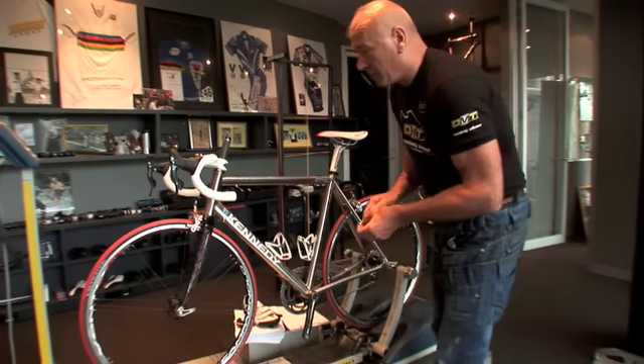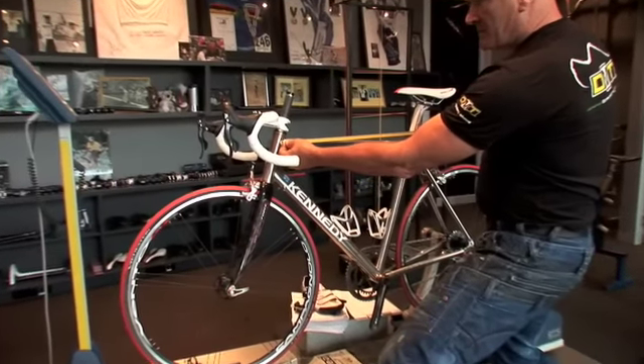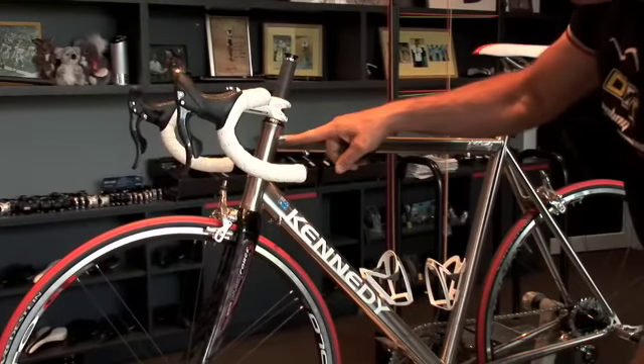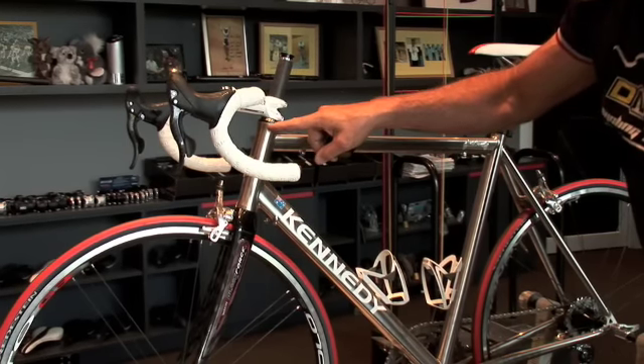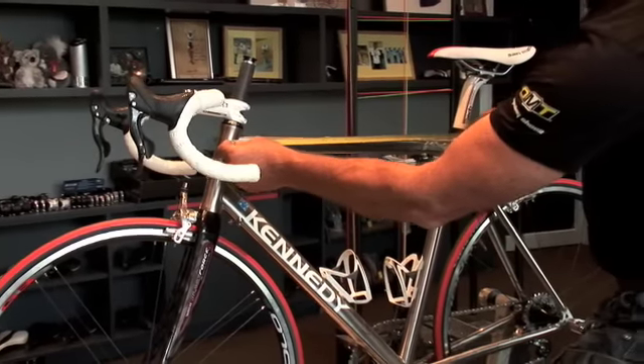To measure a bike properly you always measure the top tube first. You measure from the centre of the head tube — where the two points dissect you get a mark — exactly to the centre of the tube. Where the centre line through that tube and the centre line through that tube intersect, that is your base point. You put a dot there and from that dot you measure back horizontal.